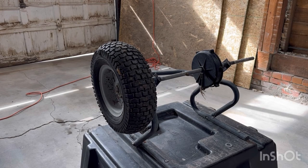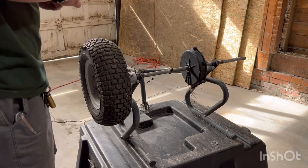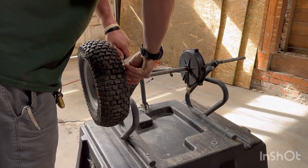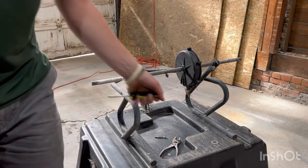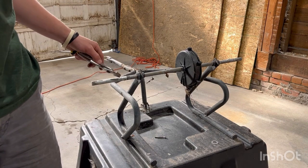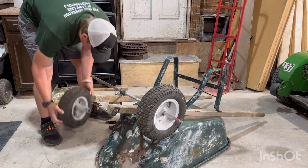This trailer was an old salt spreader or seed spreader — whatever, a broadcast spreader. They took the whole mechanism out and put a box on it, turning it into a little cart. It's got the bolt all the way through the axle. I could actually use this axle too, but when I realized I had these tires the idea wasn't there yet. Now we'll put on tire and wheel number two.